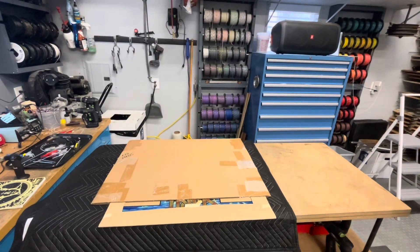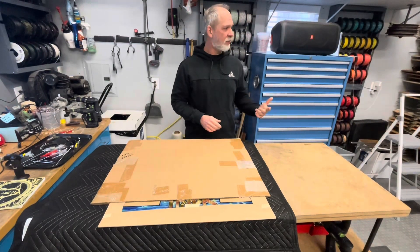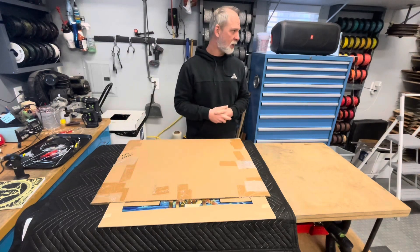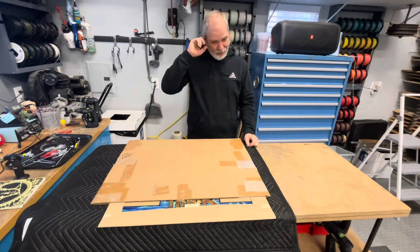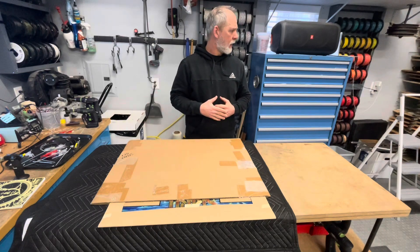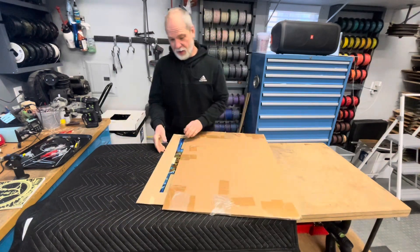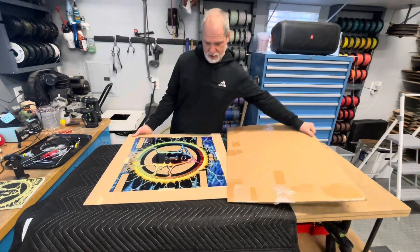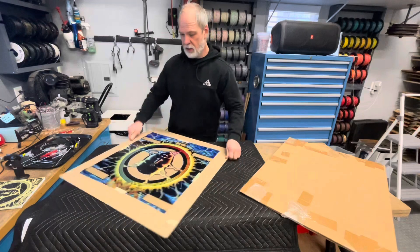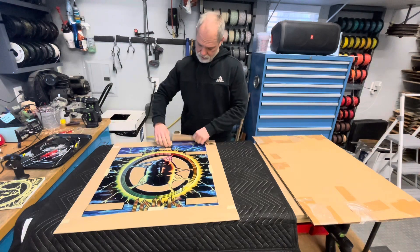We're getting really close now. We can put the back glass in — I don't have too much to do. We're gonna tighten the flippers and put some flipper rubbers on there; I'm waiting on those to show up today. I want to go ahead and put the back glass in. I got a nice new back glass — it's really nicely done.